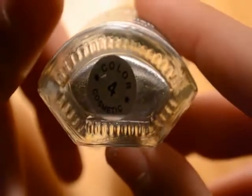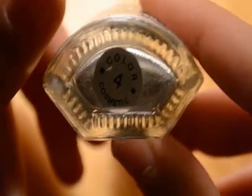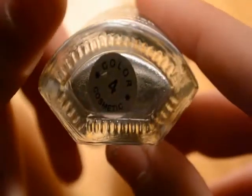This is a ZNM nail polish. It doesn't even have a color name, but it's metallic — a very metallic, shiny, sparkly silver. You're going to need that kind of base color; it has to be a pretty solid color, not transparent. This is also from the 99 cents store, so it only cost a dollar. Cosmetics from the 99 cents store can be harmful to sensitive skin, so make sure your skin is not too sensitive before using it.